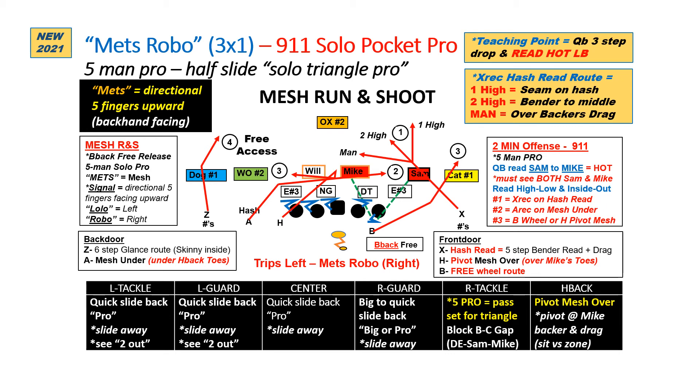Again, we go to three-by-one. Only one person has to make an adjustment, and that's the H using his pivot mesh over — going to the toes of the mic, reverse pivot, and then on his drag. Same read progression for the quarterback. We're just free releasing the back using five-man protection, so he's going to check for free access to the Z receiver side. No free access, we're going to read the mic all the way — looking hash read, A under, B wheel, H pivot, to Z glance. Simple, sound, consistent, and great against man or zone. Great play to put in right after your four verts.